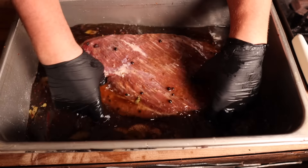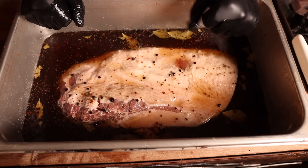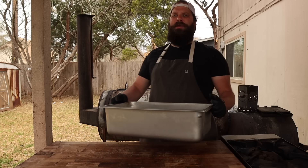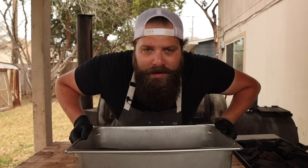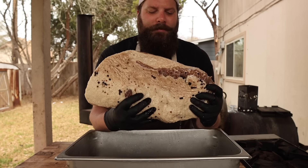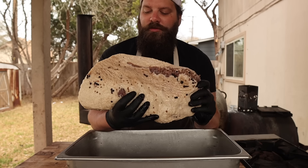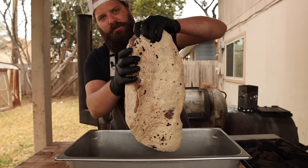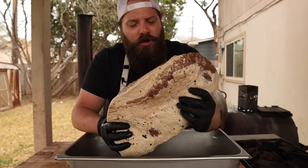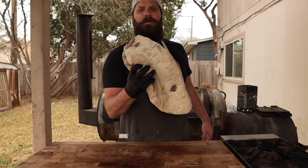I'm going to let this sit in the brine in my refrigerator for the next few days, flipping it here and there for even penetration. Monday night it went into the brine — it's now Friday morning and she's coming out. It feels incredibly heavy, which is a good sign the brine has really penetrated this brisket. Now we give it a rinse in the sink to remove any extra berries, cure, or salt, since all the flavor we need is already in the meat.